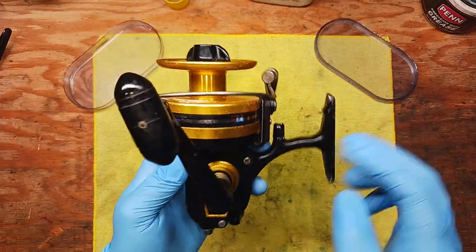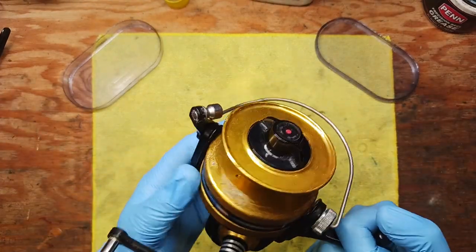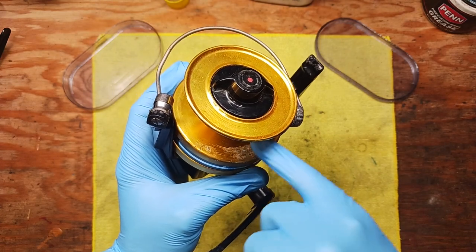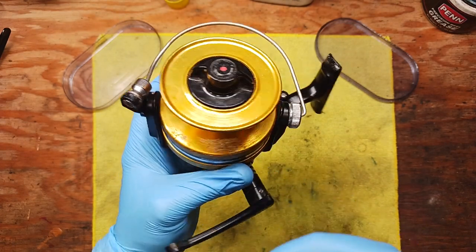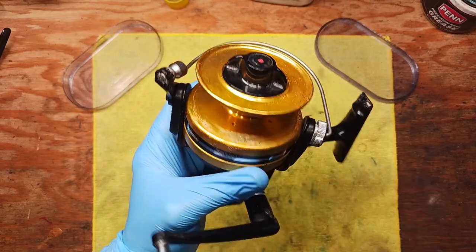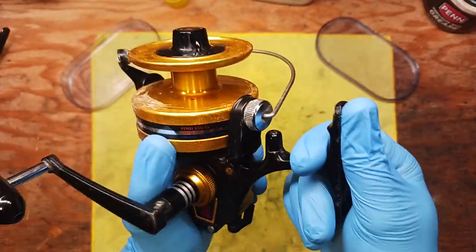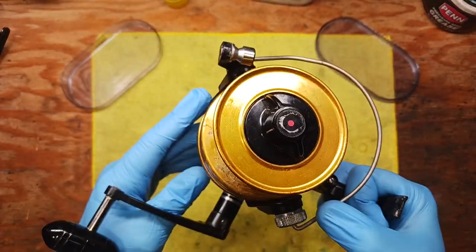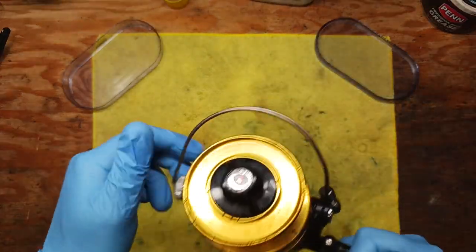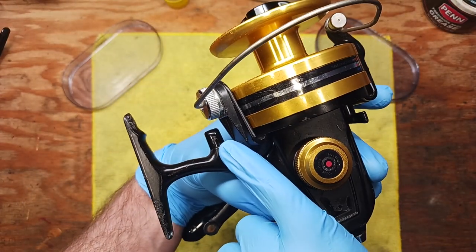The 850 SS is the skirted spool — the big boy of that series. This reel has obviously been heavily fished. It was spooled up with line; we took all that off. You can see there's a little residual salt and some buildup, and at the reel seat there's a little bit of corrosion. The reel does function, but it's a little on the rough side. It has the manual bail spike.